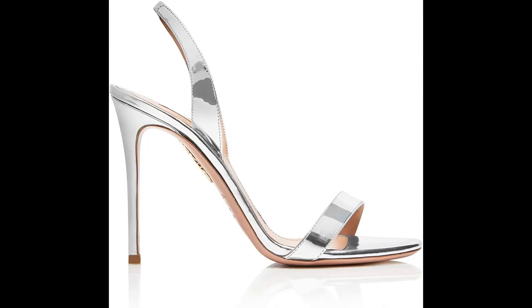Aquazzura Mirrored leather imported — covered stiletto heel, leather lining and leather insole with Aquazzura branding stamped in gold, leather sole with embossed pineapple logo, made in Italy. Aquazzura strongly recommends that customers consult a professional in leather care or a shoemaker for specific care advice.